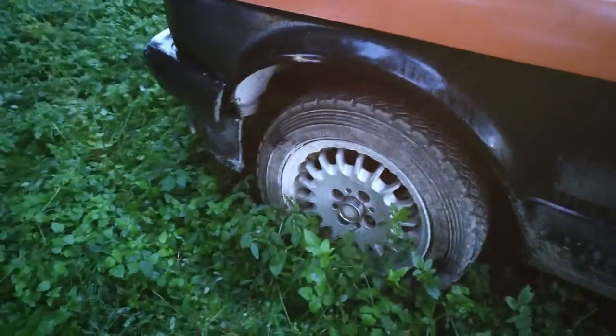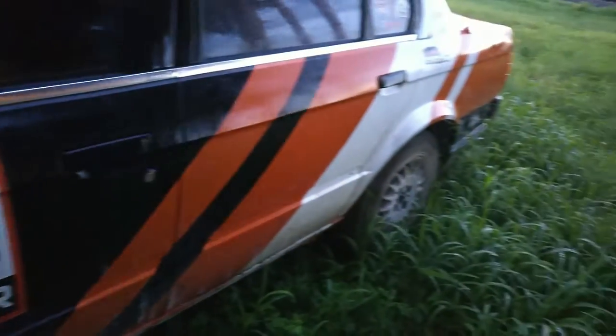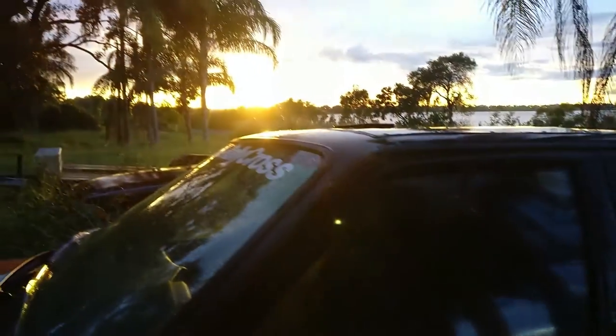It's so bent that I measured the distance between the front and rear wheels on each side, and this side is two inches shorter than the other. If I'm ever going to drive in a straight line again, I'm going to have to find another chassis.